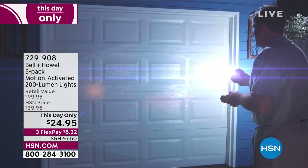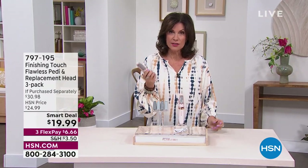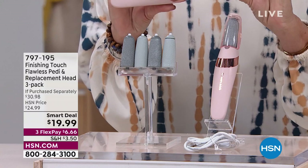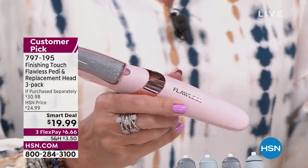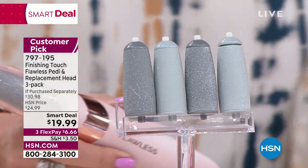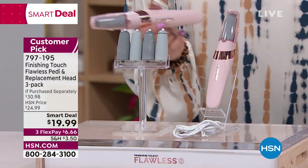We're going to start off with a smart deal, and this is so important especially as we start getting into spring sandal season. In the palm of my hand is what you need to make your feet nice and smooth — it is our Flawless Pedi and replacement head. You're not just getting the device; you can see that little pumice stone right here. On top of that you also get your roller for fine, your roller for coarse, and two extra rollers for coarse and an extra one for fine as well. It's completely rechargeable — smart deal, under $20, three flex payments.